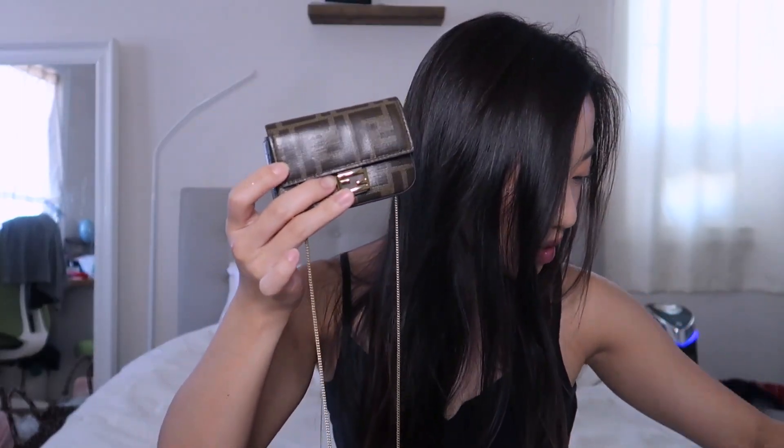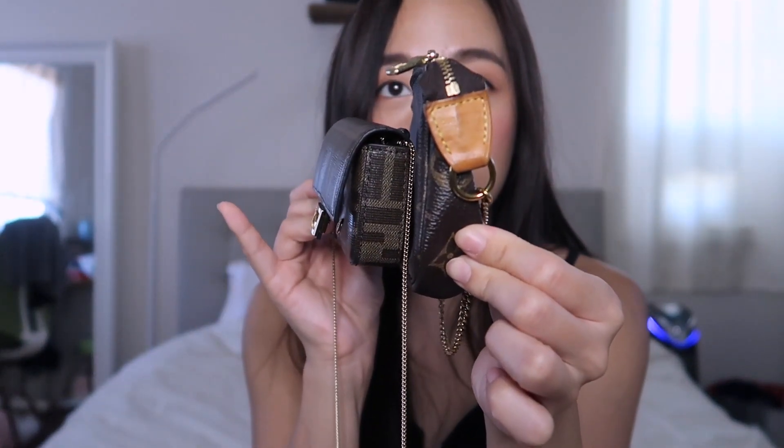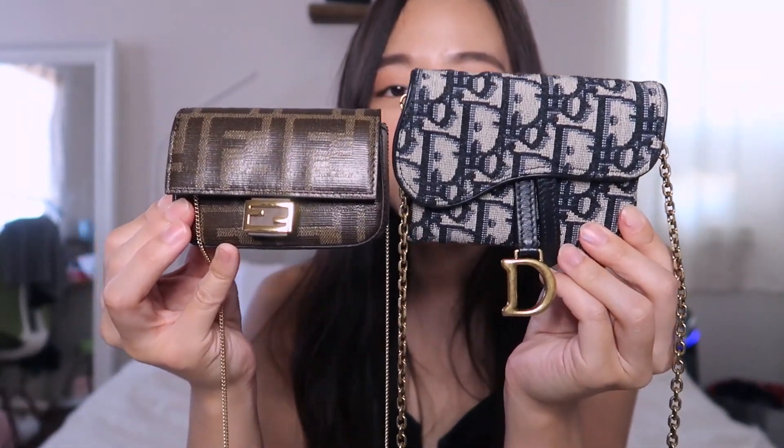Let's do some size comparisons — the chain is removable, just to repeat. First up is the Louis Vuitton mini pochette. Quick note: someone in the comments pointed out I was saying it wrong — it's 'pochette,' not how I was pronouncing it. Anyway, the mini pochette is noticeably bigger than the nano baguette charm.